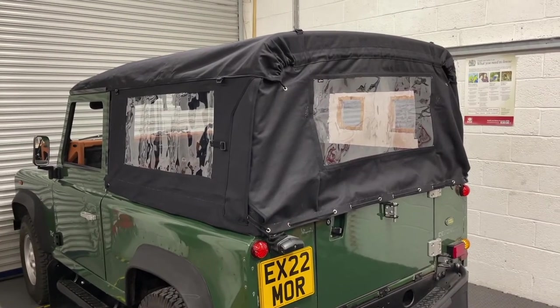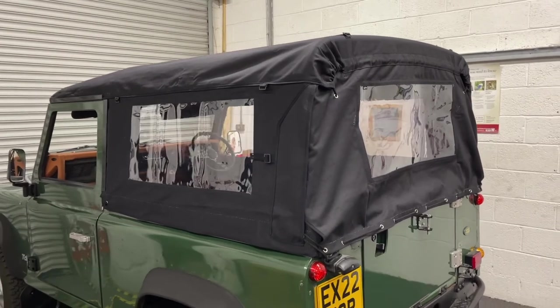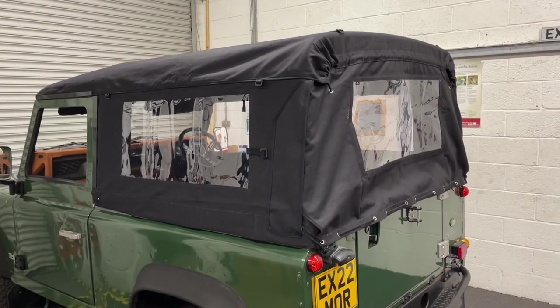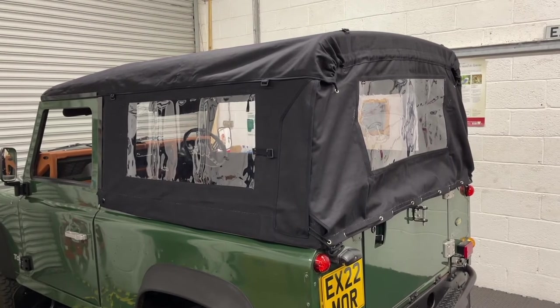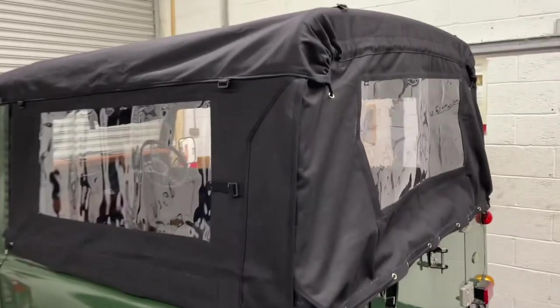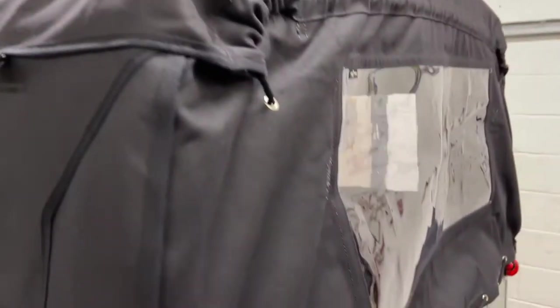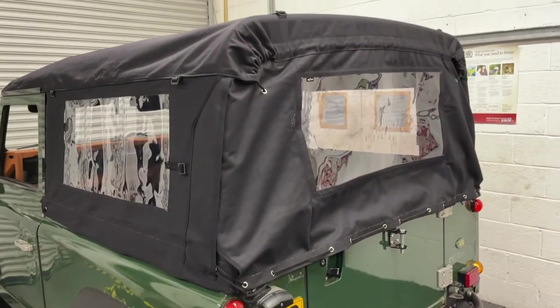As canvas is a natural product, it does have a tendency to shrink slightly. So once you've got your hood fitted, over the first couple of weeks we advise getting it wet and allowing it to dry out naturally — that will help the hood to shrink to the vehicle. Some of the slight bagginess, which is intentional when it's made, will pull out and you'll get a much better fitting hood.